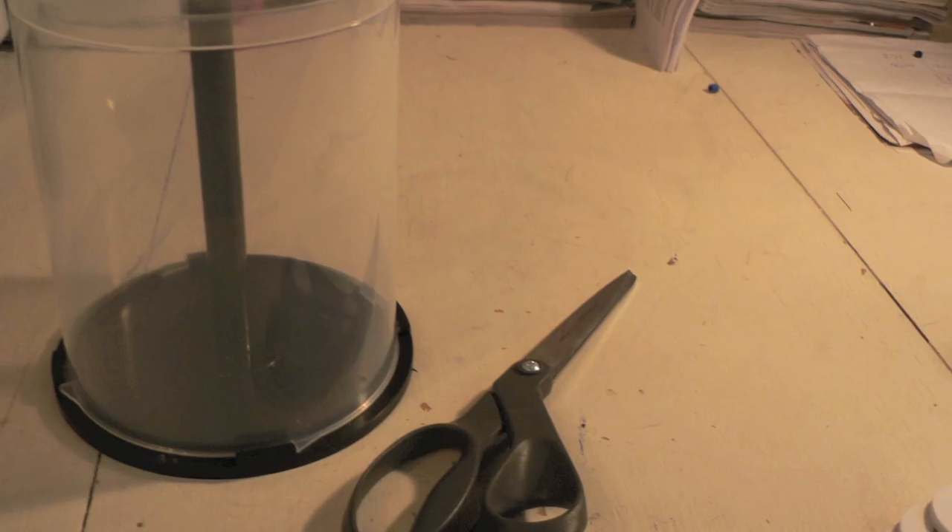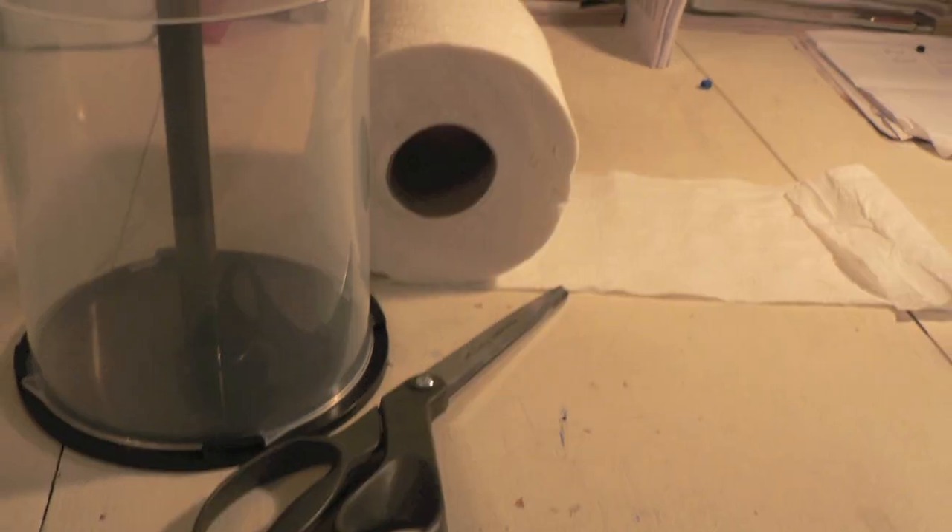You'll need an old CD case, scissors, and some toilet paper.